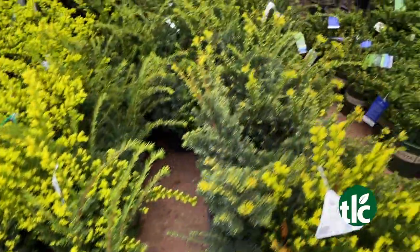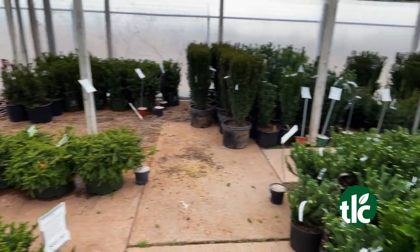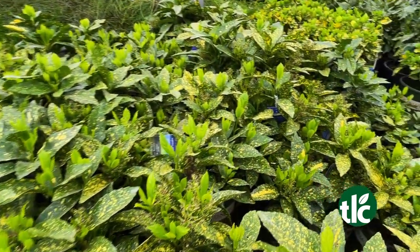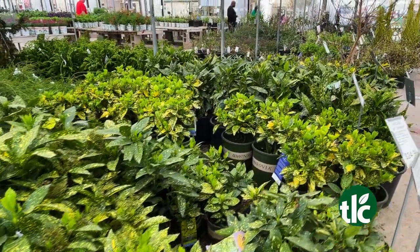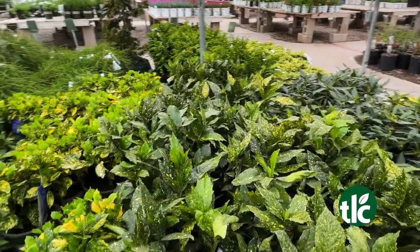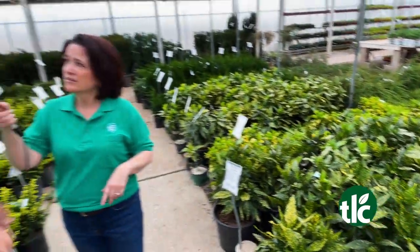And then the beloved aucuba — very cool, evergreen, so it keeps its foliage all year long. It looks almost tropical, with really cool splotchy foliage in yellow and green. It's extremely drought tolerant, does well in pots, and you can put it in the ground. As long as it's getting shade, it would love it there. It keeps its color all year round — very tropical looking and lovely.